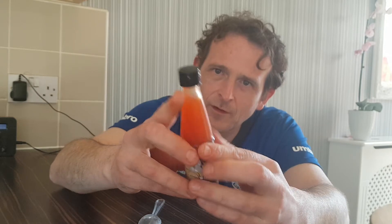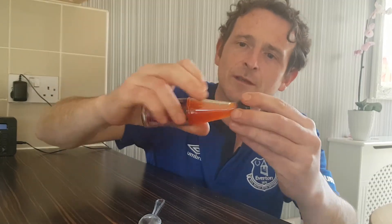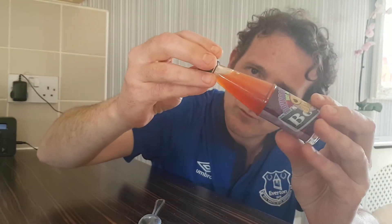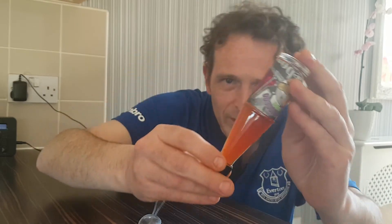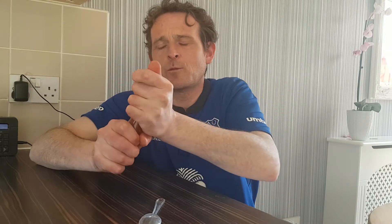There's quite a lot of chili at the bottom so I'm gonna give it a good shake and try and get it moving. You can see the chili flakes — you'd assume it's red chilies used in this one. I can see a couple of seeds in there as well, so we'll see what it's all about.